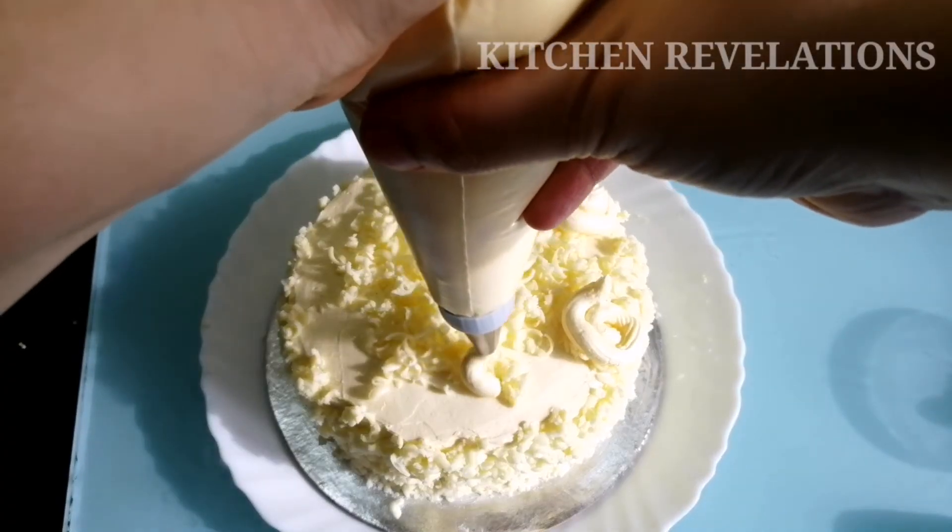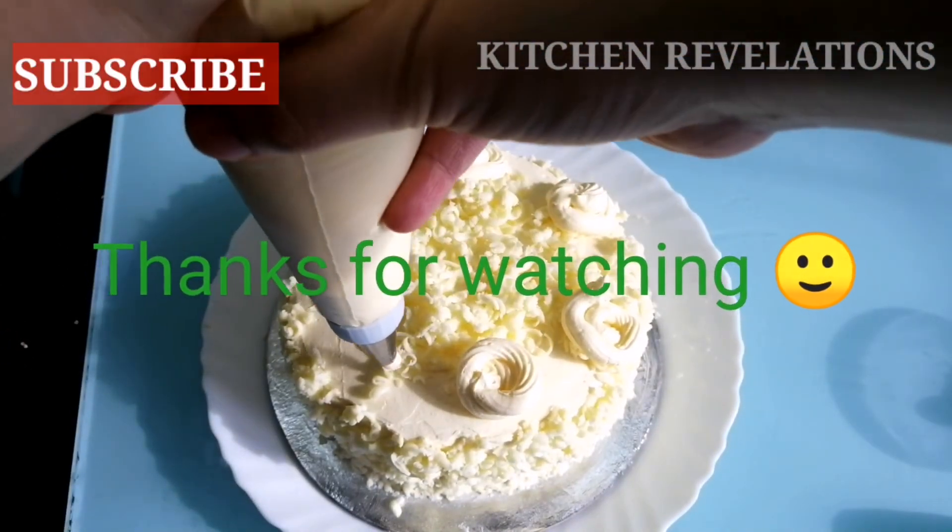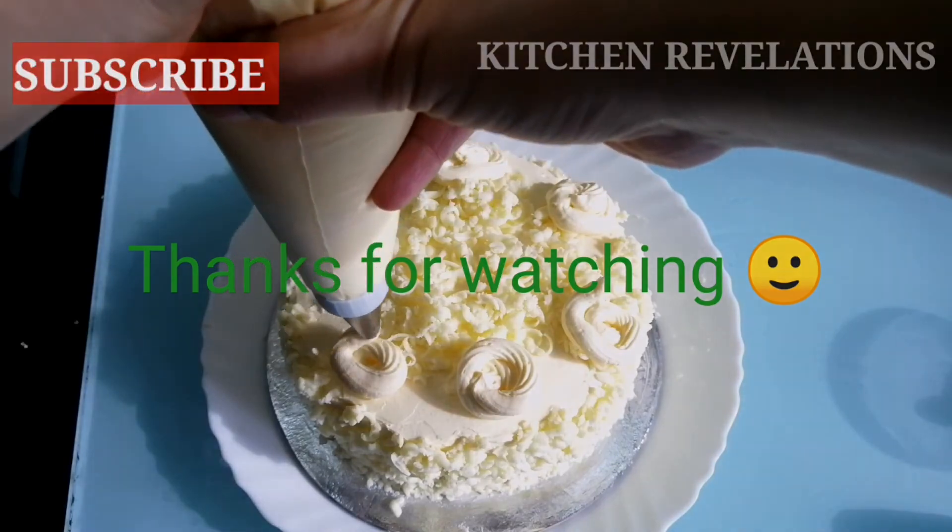I hope you like this white frosting or buttercream frosting recipe. If you're new to this channel, please do not forget to subscribe. Thank you for watching Kitchen Revelations.